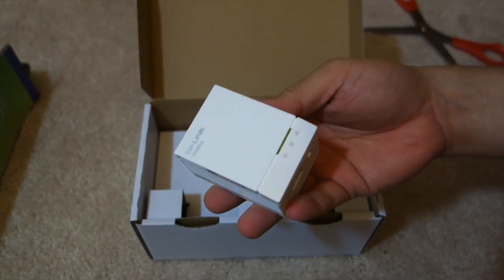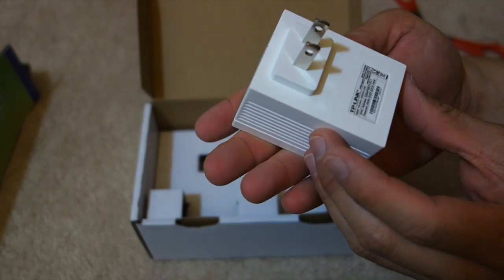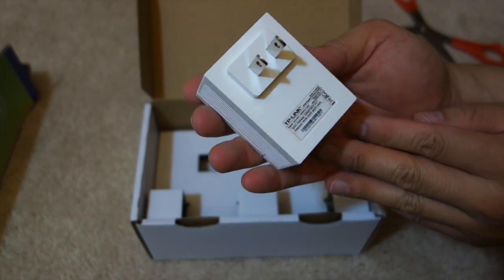We have another unit — same type of design, Ethernet pair. On the back, same thing: 100 to 240 volts.